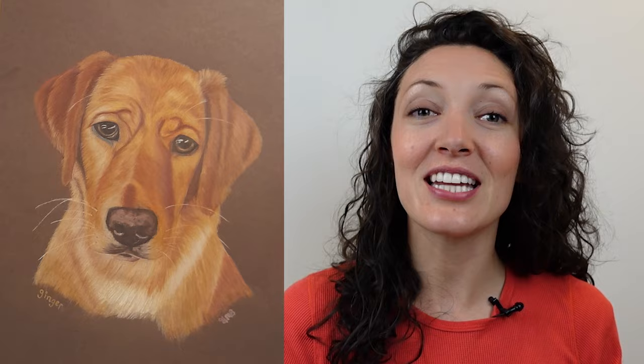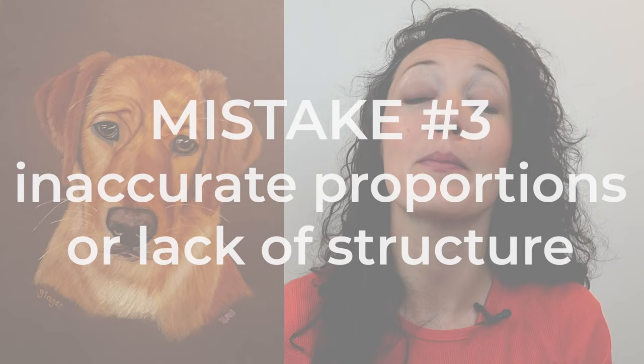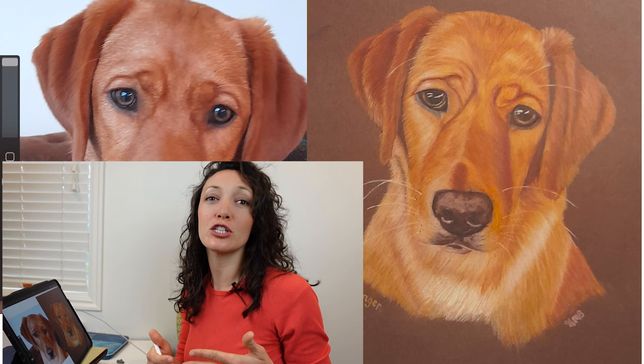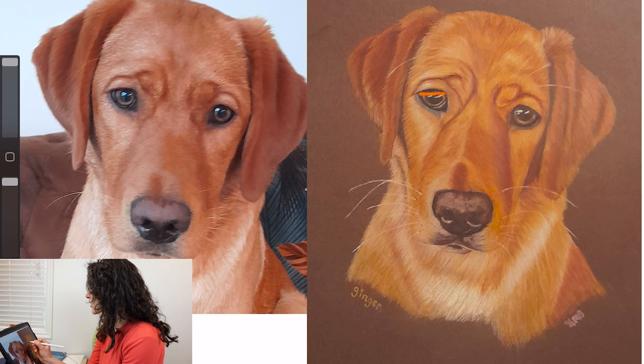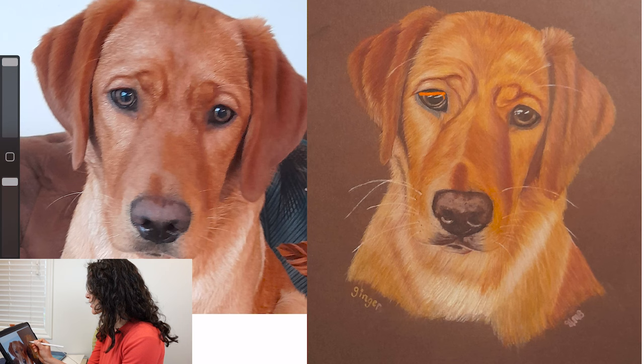This drawing was created from that photo reference and submitted by an artist in my Facebook group, Lana Glow Shots Critique Corner. There are so many great things going on already, but we're going to take a close look at proportions — that is the topic of mistake number three: inaccurate proportions or a lack of structure. Although this drawing is relatively close, there are a couple of structural or proportional issues that detract from the realism. The first thing I notice is that the eyes in this drawing are too big and should be a little bit smaller.